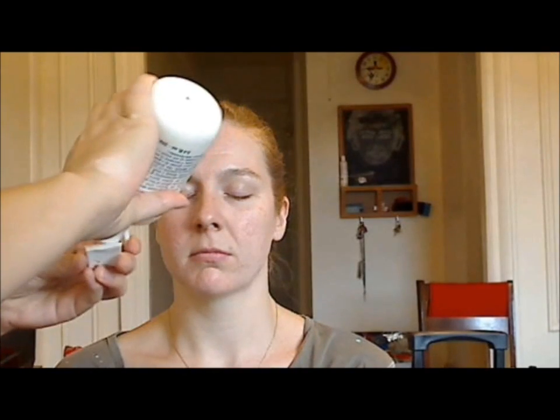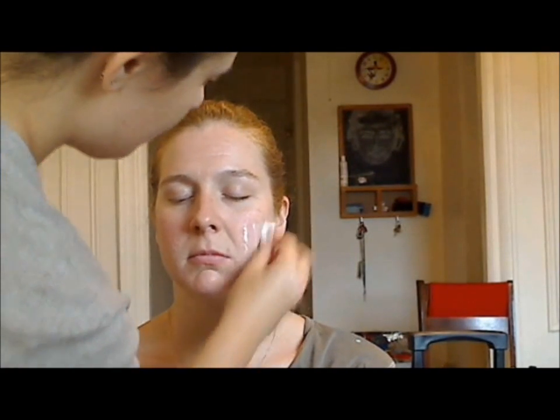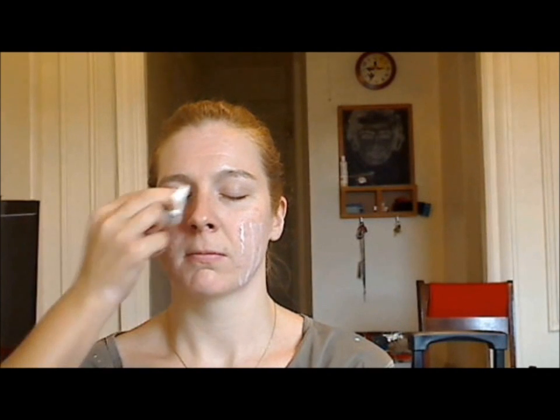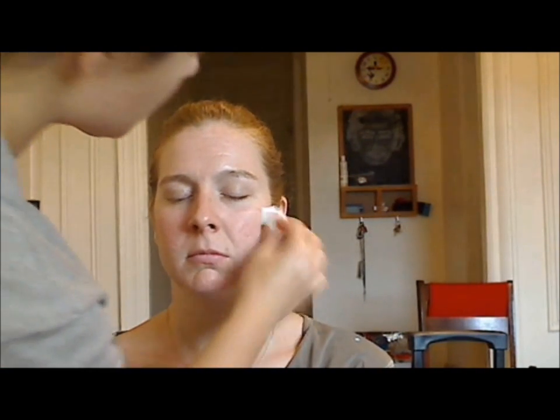First I'm going to moisturize the skin using my moisturizer on a sponge, just getting everywhere. I'm prepping the skin before doing the eyes and the foundation, just so this can kind of set in. If they have sensitive skin, make sure they're comfortable with the product, or ask if they moisturized before. You can also use an eye cream underneath the eye if it needs some moisture. I'll be putting on the lip conditioner as well, so that can moisturize the lips while I'm doing the eyes.